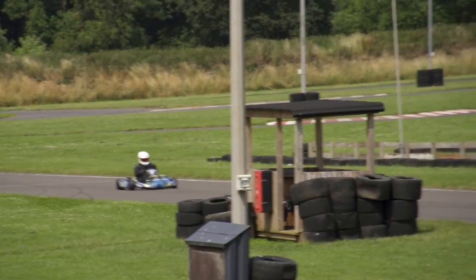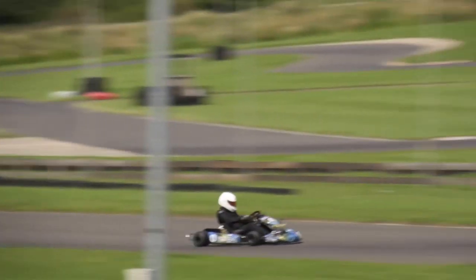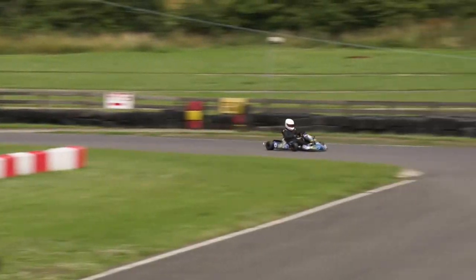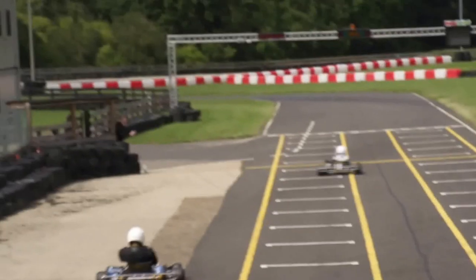Is it going to be different to petrol? The answer is no — it's exactly the same. I've had five years experience racing here at Wilton Mill so I know my way around. It's exactly the same. It's got lines, braking points, it turns in exactly the same as you want it to.